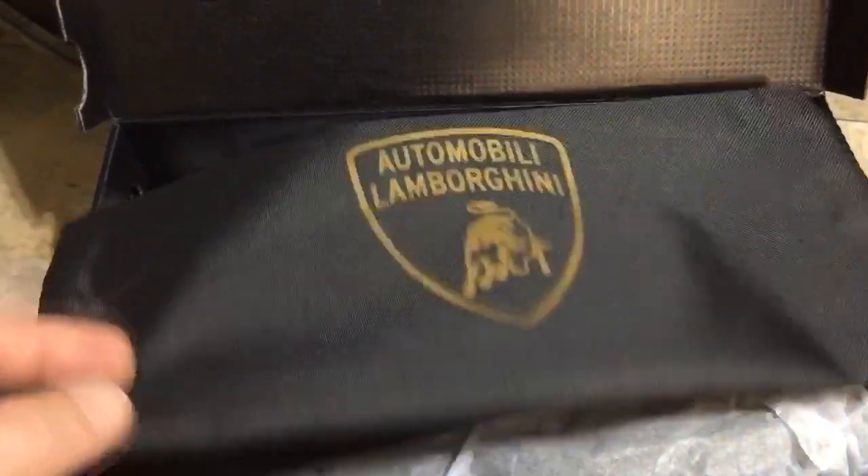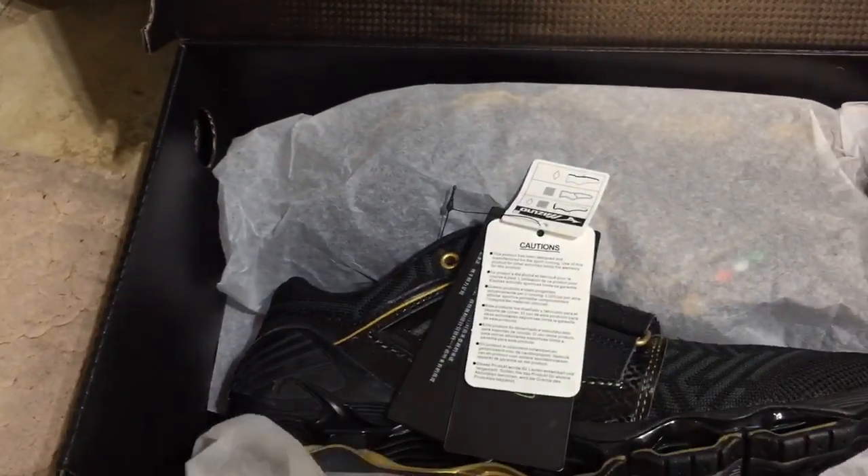These are the new kicks. Dust bag. And these are the shoes.